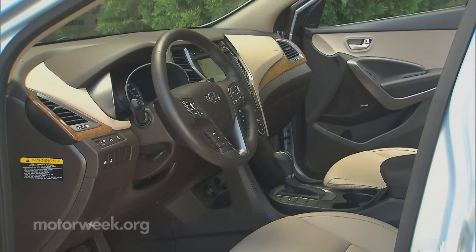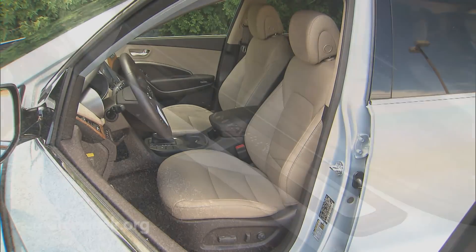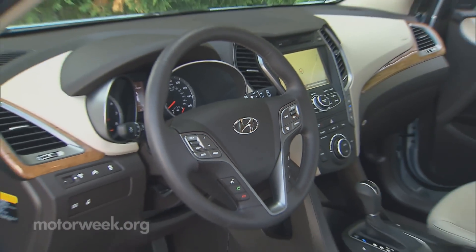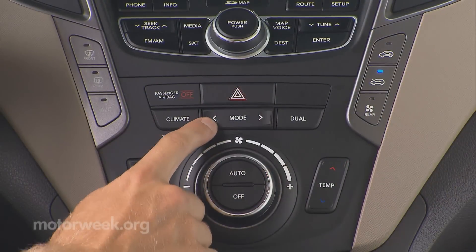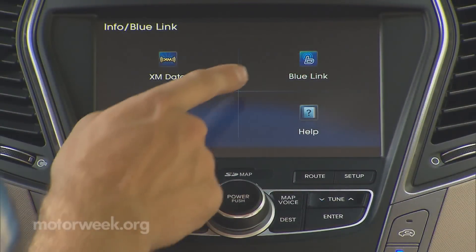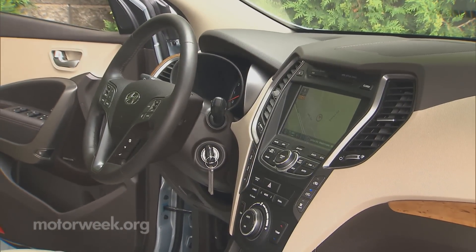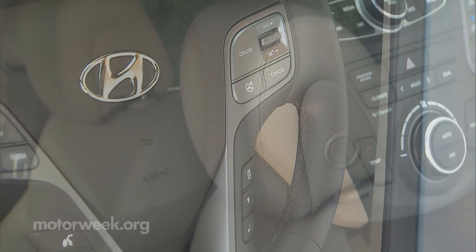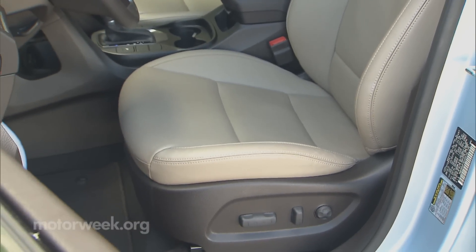Being a family SUV, it's what's inside that matters the most. And here our feelings about the new Santa Fe are more mixed. Everything looks nice. The layout is fine with deep hooded gauges, an easy-to-use center stack, and standard Blue Link telematics. But the environs come off as less expensive as both the old Veracruz and newer rivals like the Nissan Pathfinder. Seats are comfortable, but the cushions grab us as short and thin.